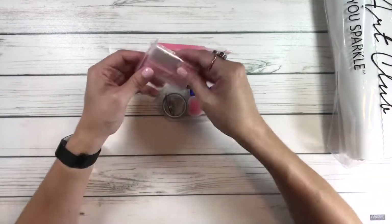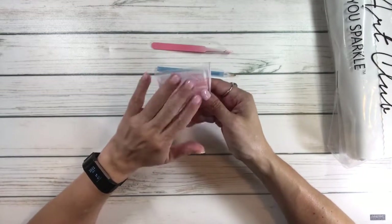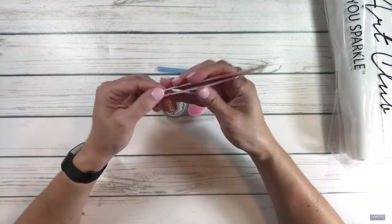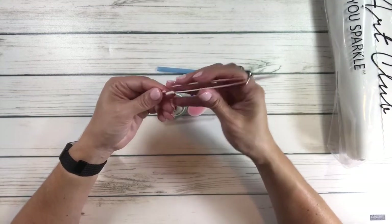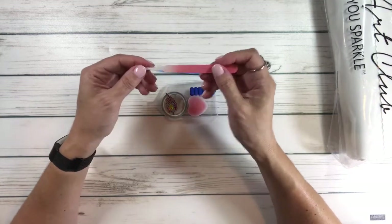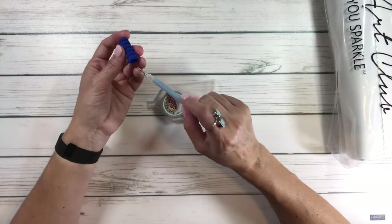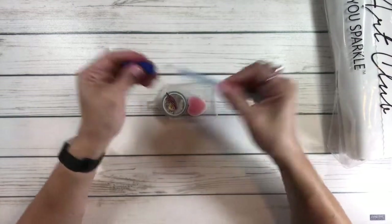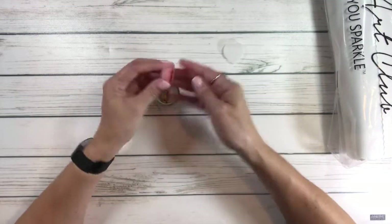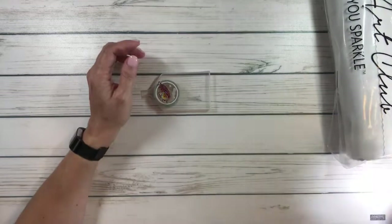You get reusable bags for the beads, just in case you don't have a container — some people like the bags. Then there are sharp tweezers — very, very sharp, you've got to be careful. There's a blue pen, a grip for the pencil to help your fingers and hands, and two heart-shaped wax pieces in a heart-shaped container.